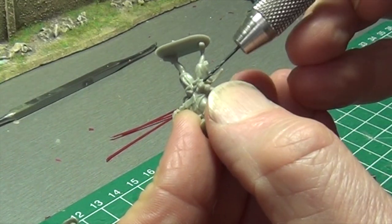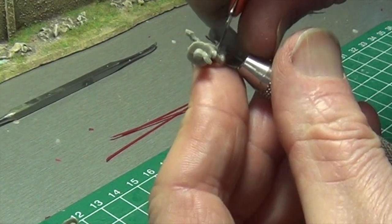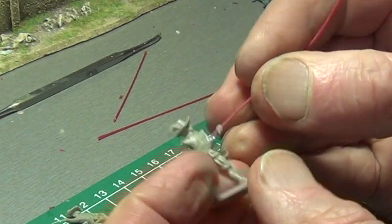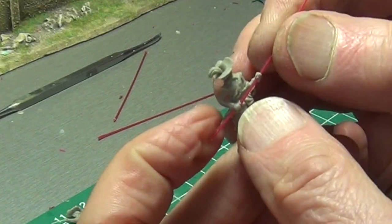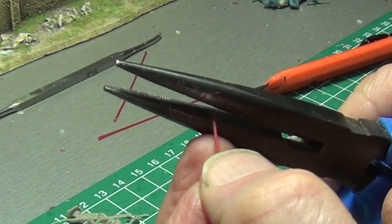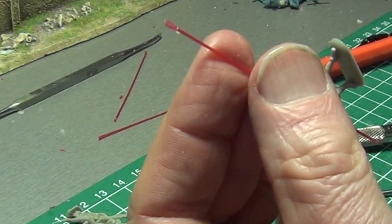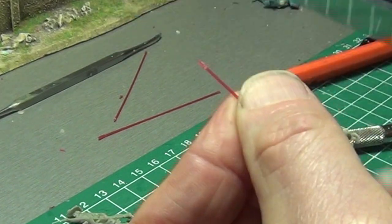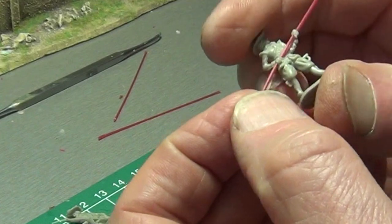We begin with a 0.5mm drill and then extend the borehole with a 0.8mm drill. Now push a plastic broom bristle through both hands. Flatten the tip of the bristle using pliers, and cut the flattened tip into a spear point. Pikes were at least 4.2m to 5.1m long, which is the equivalent of 58 to 70mm in this scale.